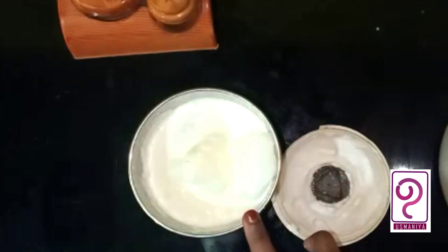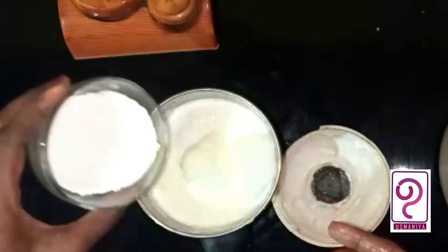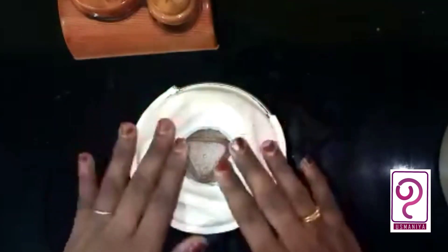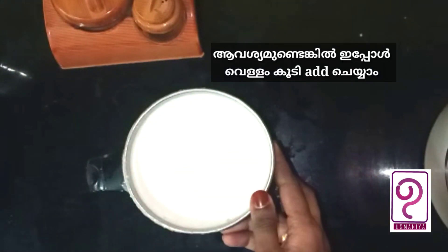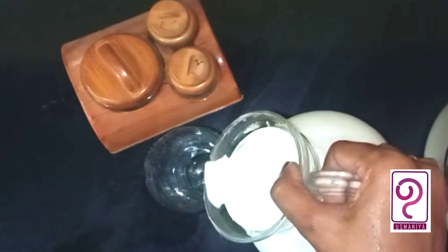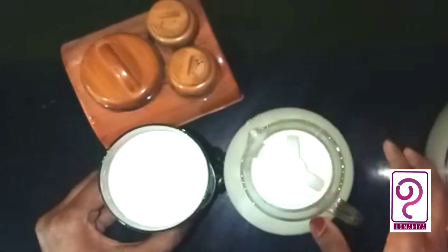I am going to add vanilla essence for this time. I also added vanilla essence. You can add vanilla essence. Now I am going to add some powder in the middle. I am going to add a milkshake. I will be able to make it a simple recipe. I will be able to make the milkshake in a very good way.